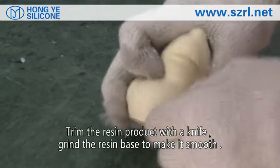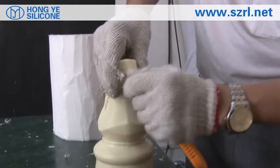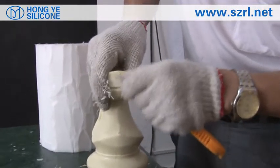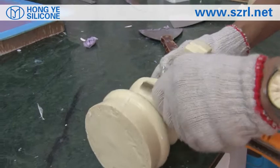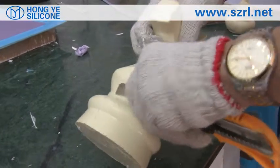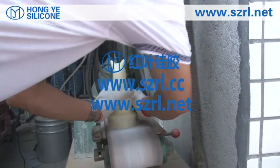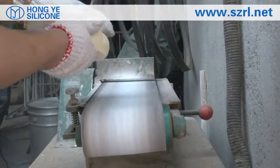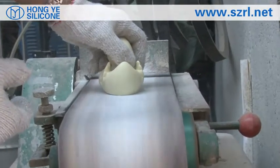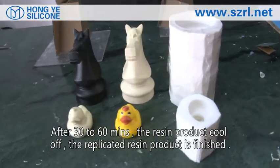Trim the resin product with a knife, grind the resin base to make it smooth. After 30 to 60 minutes, the resin product cools off and the replicated resin product is finished.